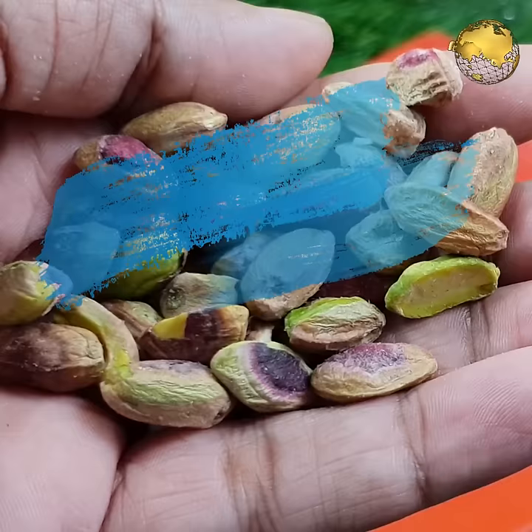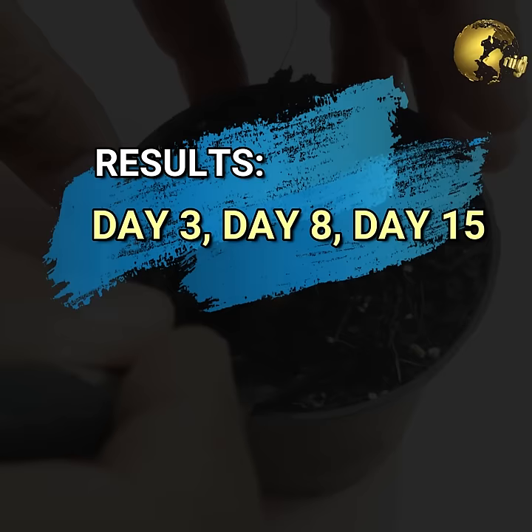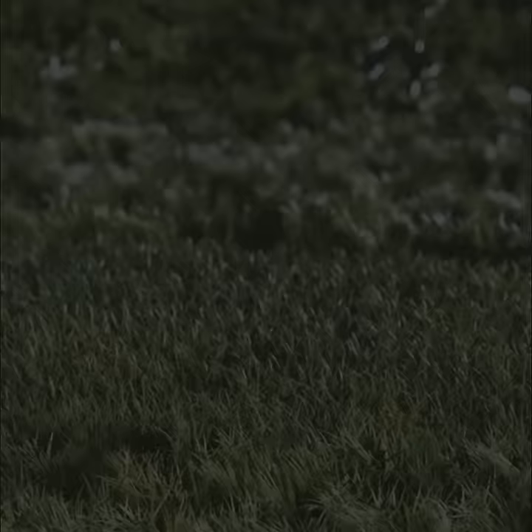Hello Friends! Today, we look into growing pistachio plants from pistachios at home. Yes, we can germinate pistachios available from your kitchen and grow plants out of these. We will also show you the results at the end of the video. Stay tuned!